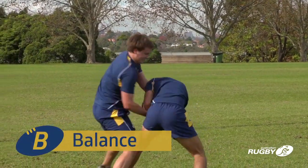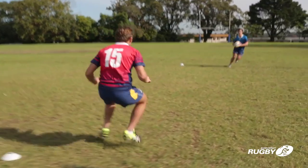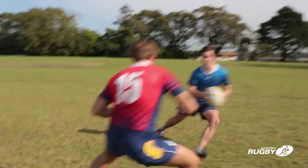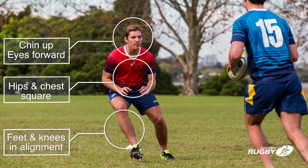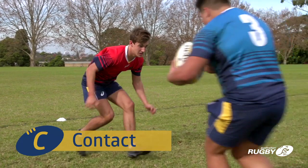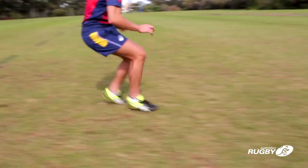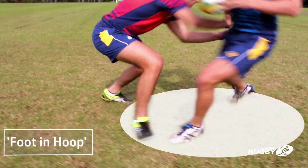Balance and stability are crucial to the game. Good balance starts with dynamic feet movement. The defender must have a strong body position with their feet and knees in alignment, their hips and chest square, their chin up and eyes forward. Prior to contact, the defender lowers their centre of gravity through their hips with a slight bend of the knees and steps in close to the ball runner. This is sometimes known as foot in hoop.